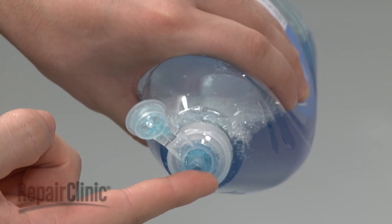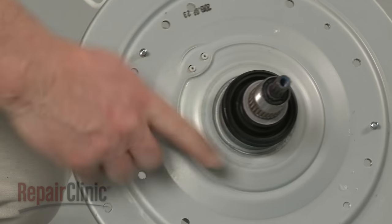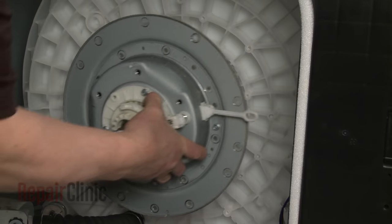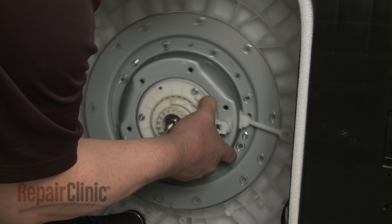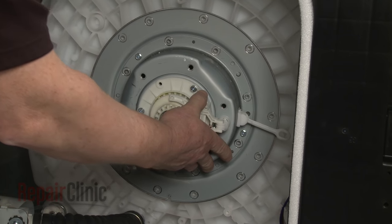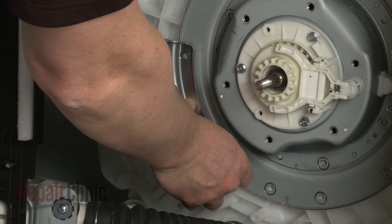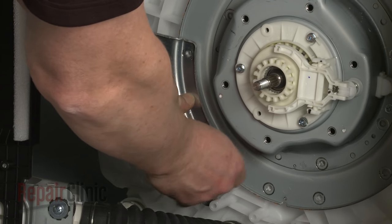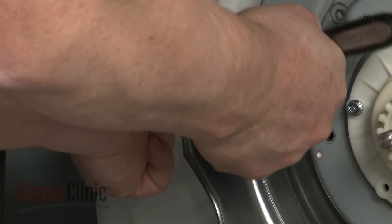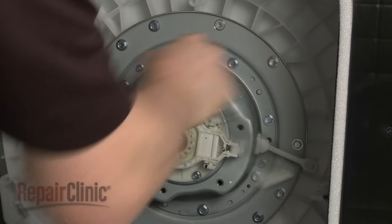Before you install the new clutch and bearing assembly, apply some liquid dish soap or rinse aid to the seal. Then insert the assembly into the outer tub, making sure the actuator arm is at the three o'clock position. Align the support and replace the screws to secure, then replace all of the remaining screws to secure the assembly.